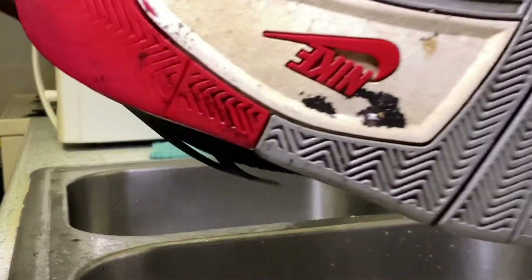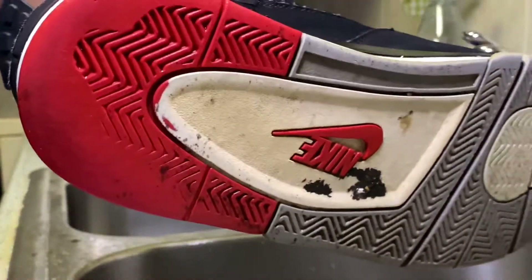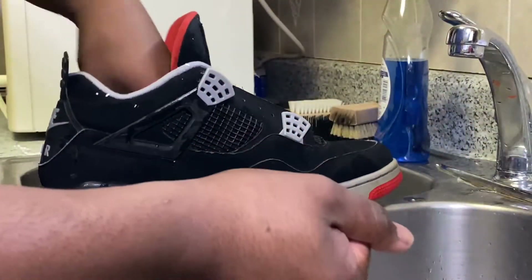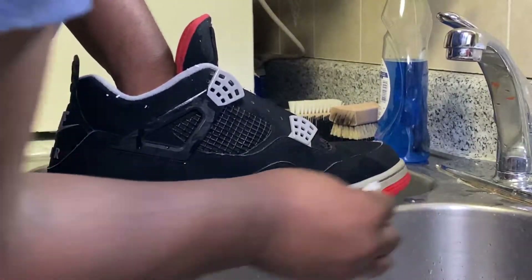Alright, the outsoles are still dirty, so I'm just gonna go ahead and let them dry and then we're gonna begin the detailing process and get all that removed. At this point I'm gonna be using a magic eraser, just going around the midsole to get out all the extra dirt that did not come out during the cleaning.